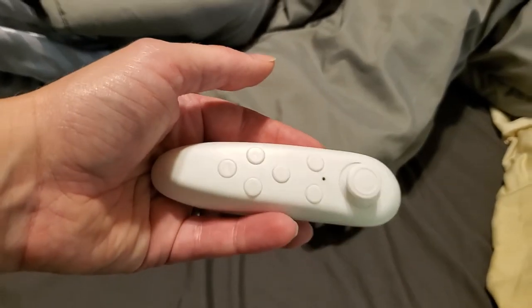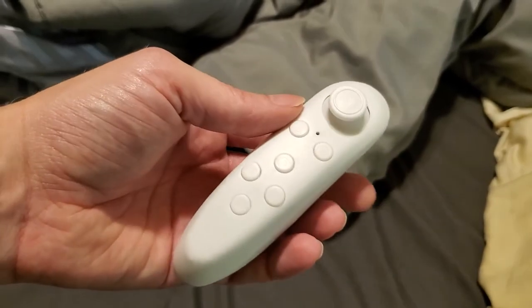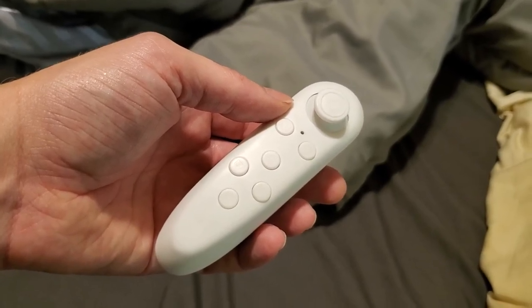This device has other features — it can work as a joystick and it can work as a media control. I'm going to do a separate video about those, so if you're interested, follow the link in the description.